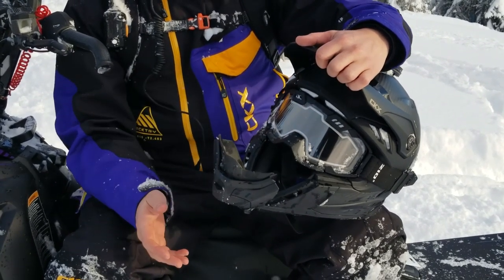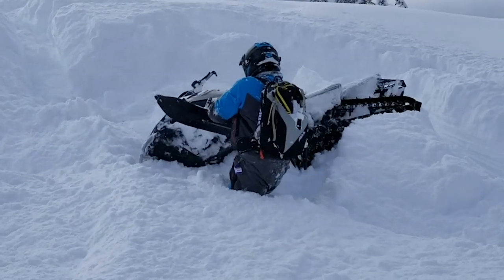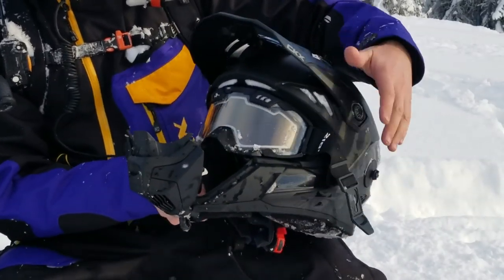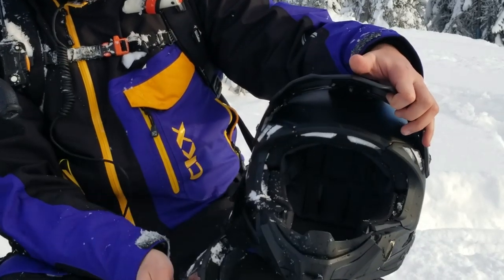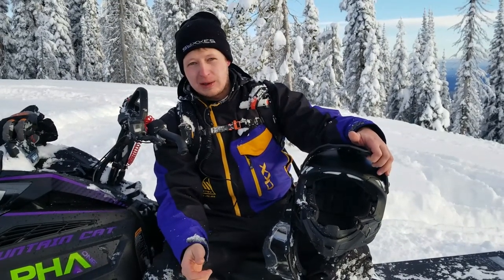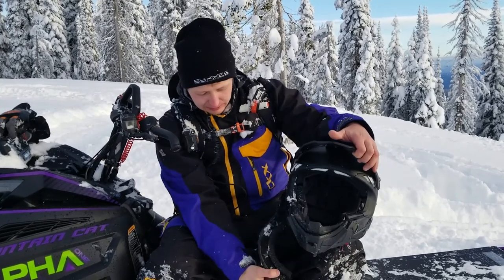First of all, you can open up the front of it, as you guys have seen in a bunch of our videos, so you can just have that open if you're digging out your sled or if you need a little more airflow. I've been looking for a nice set like these for a long time and never found a set I like that just come off to the side like that. Digging out, you can just drop your goggles and you're not fogging up.